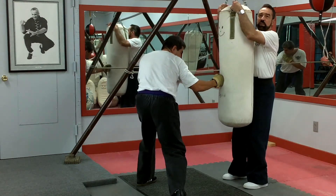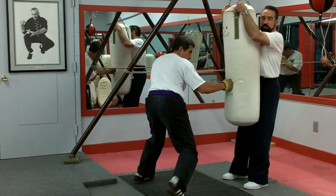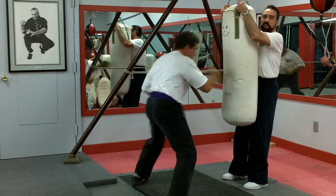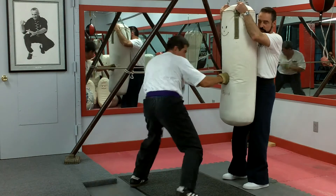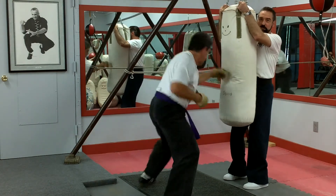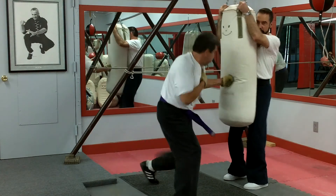You let him get started. Get set. Go. Notice the rhythm — it's not the speed, it's the rhythm. It's a powerful blow.